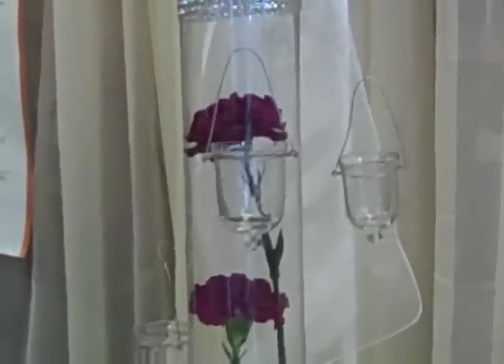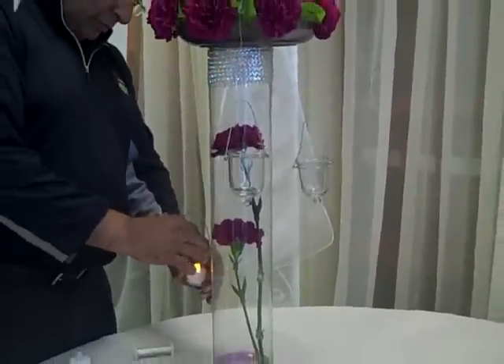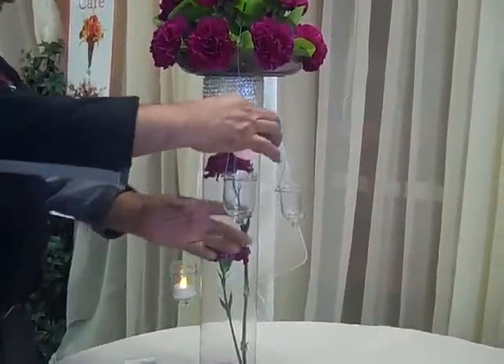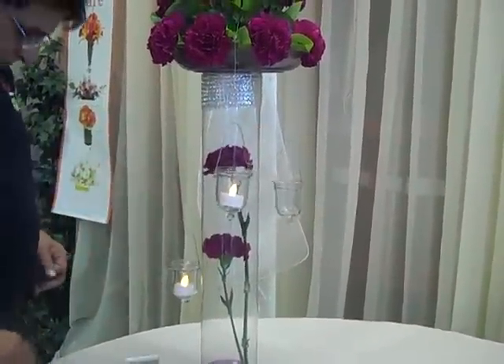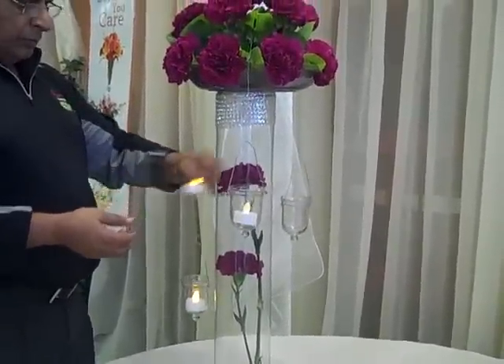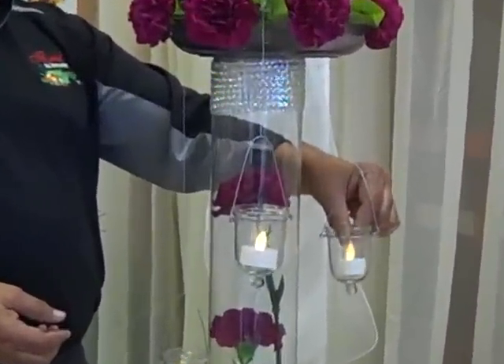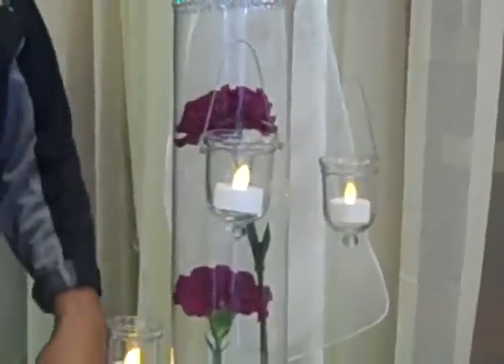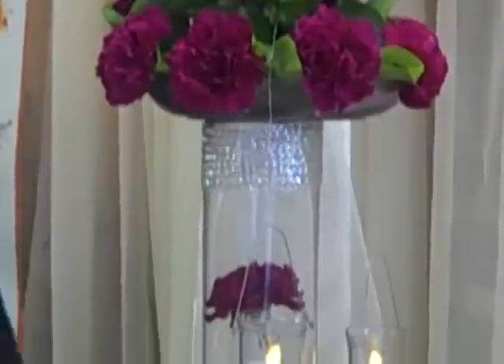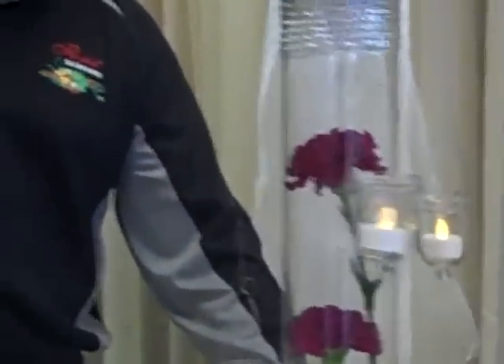Take your candles and light them up. And there you go. Thank you for watching. Until we do another arrangement for you, have a wonderful day.